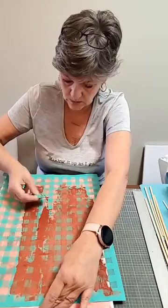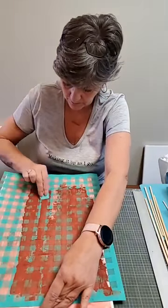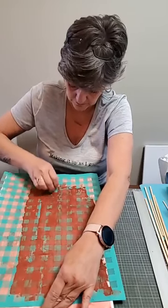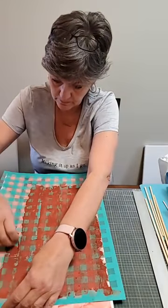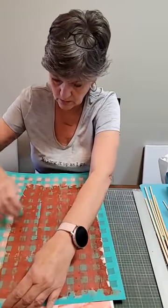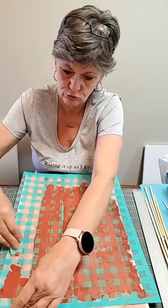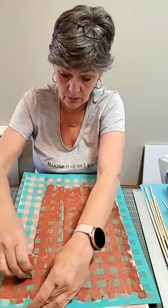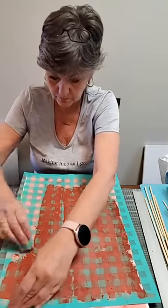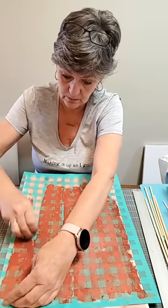I picked up some dowels at the dollar store and I've got a few different sizes. So we're going to make a really tall tree and then we'll make some smaller ones. I think we'll do a mix — maybe the tallest one in the buffalo plaid, a small one with the music transfer, and a medium one with the buffalo plaid. Just to mix it up a bit.